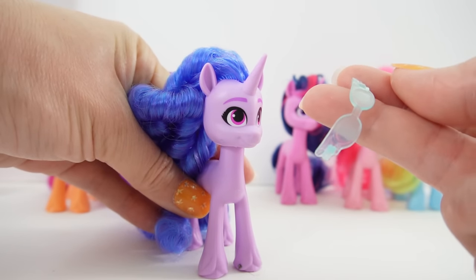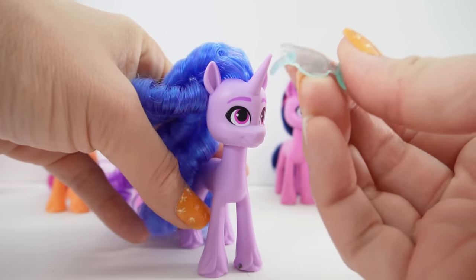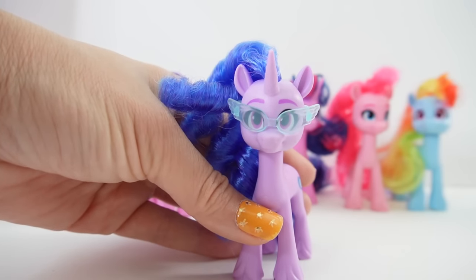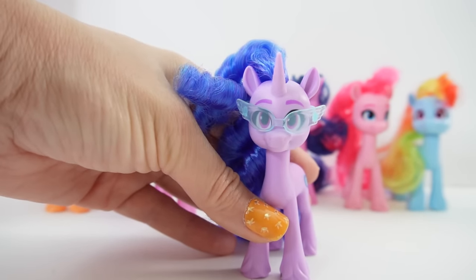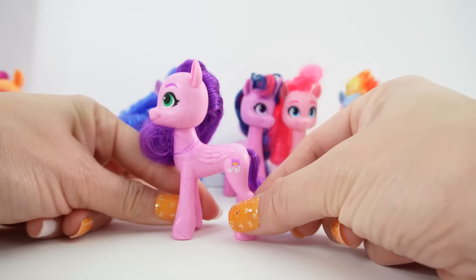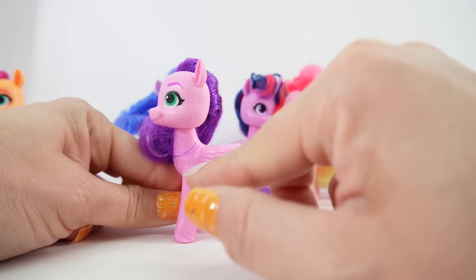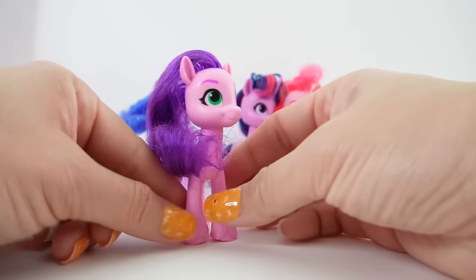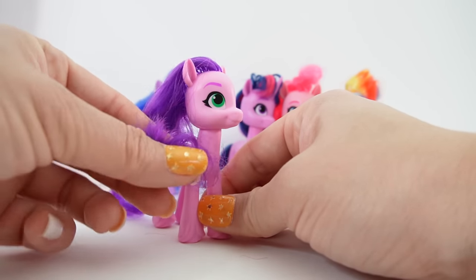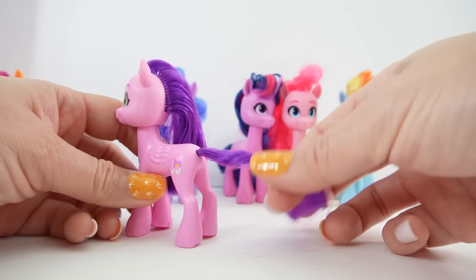Izzy comes with a pair of sunglasses that have wings on them. Here she is looking super cool. Next we have Princess Petals, or Pip. Look how pretty she is. Her wings are actually molded onto her body so they don't stick out. She has really cute hair that goes over her shoulders and is curled on the bottom.